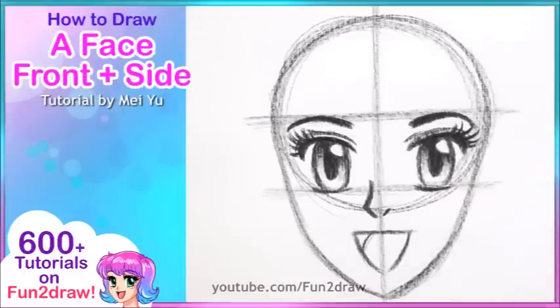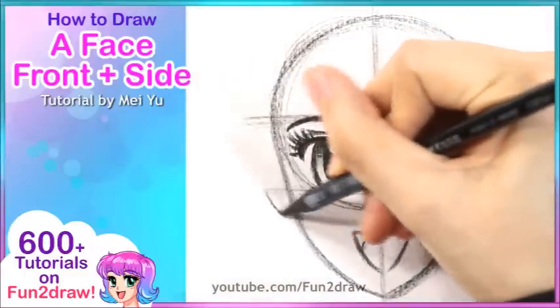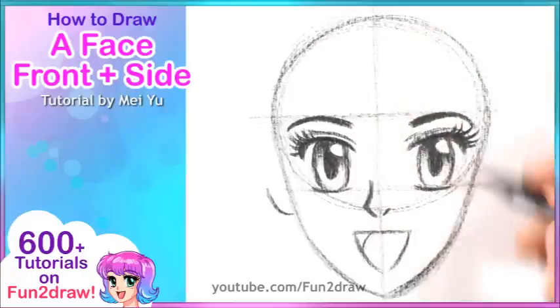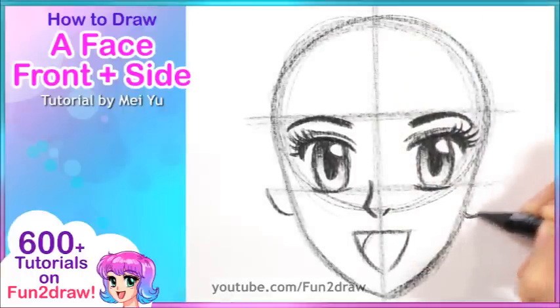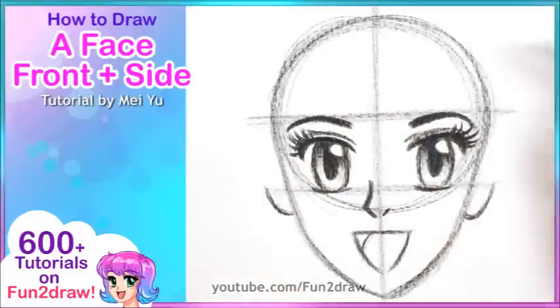So we have her face and the facial features all done, but we have to add some more things to make this a complete character. I'm going to go ahead and add some little ears, or just a hint of them. I won't draw the whole thing because I'm going to show you how to add a nice pretty hairstyle too, and the ears won't be fully showing.